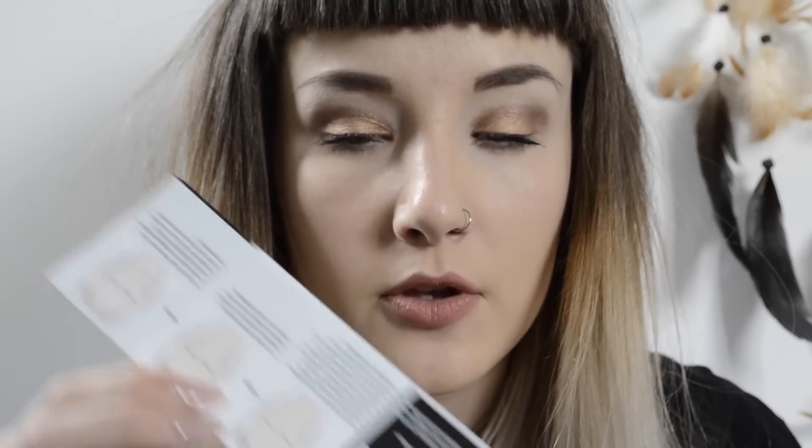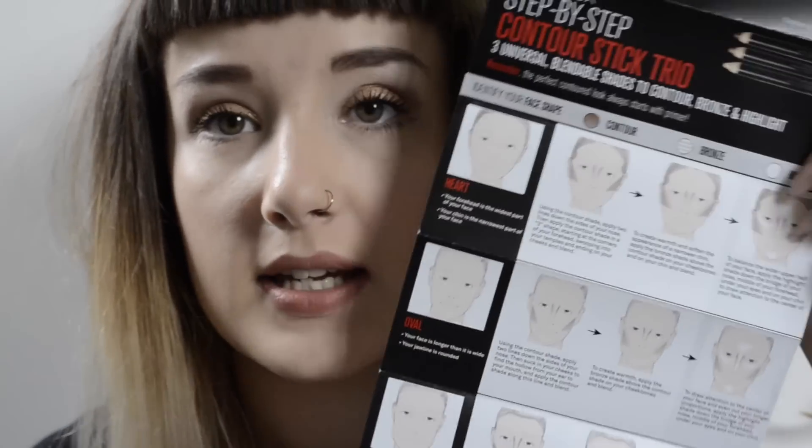I'm zoomed in on my face. When you open up the box you have a pencil sharpener and a little instruction guide, so it tells you all the different face shapes and how to contour for your face shape. Out of all of them I'm not entirely sure what I am — I would probably say I may be an oval. So then we get our sticks out.